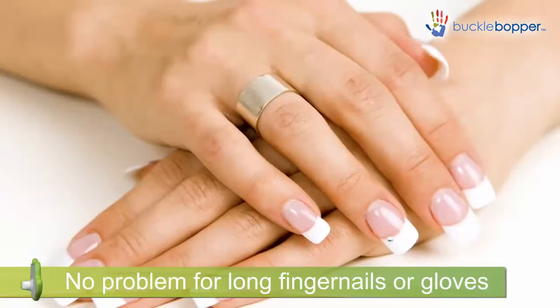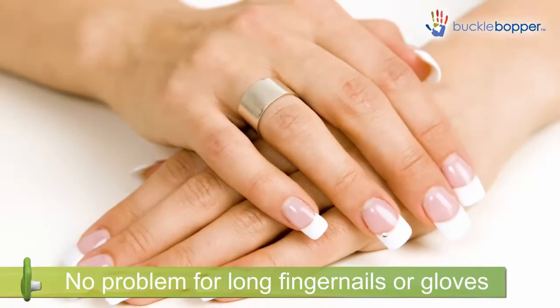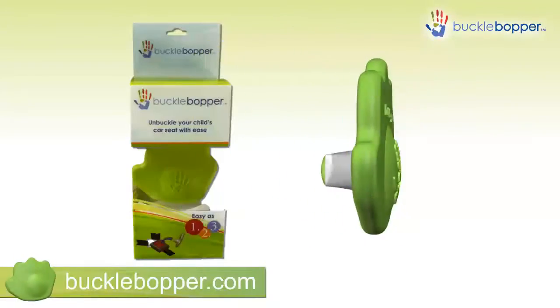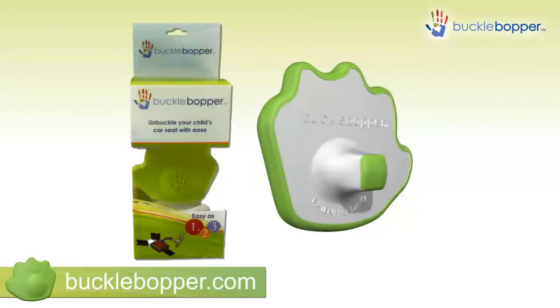The Buckle Bopper is also great for people with long fingernails and can also be used while wearing gloves in colder climates. Please visit us online to find out how you can own a Buckle Bopper today.